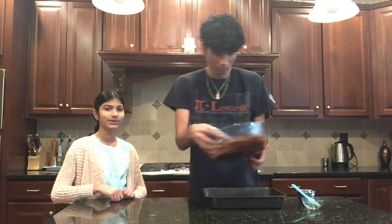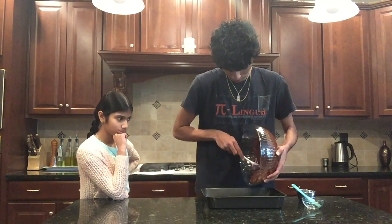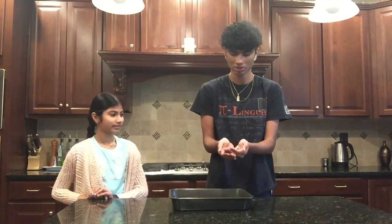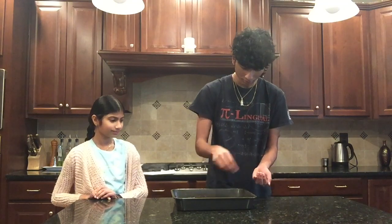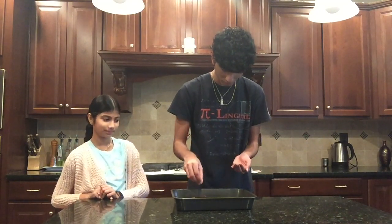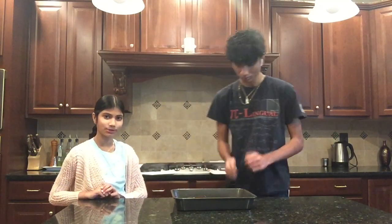My brother is going to pour the batter in since he's stronger. We also have some chocolate chips to coat on top of the brownies — here's a quick close-up. He just loves chocolate chips; it was his idea to put them inside and on top. We're going to go ahead and put this in the oven right now.